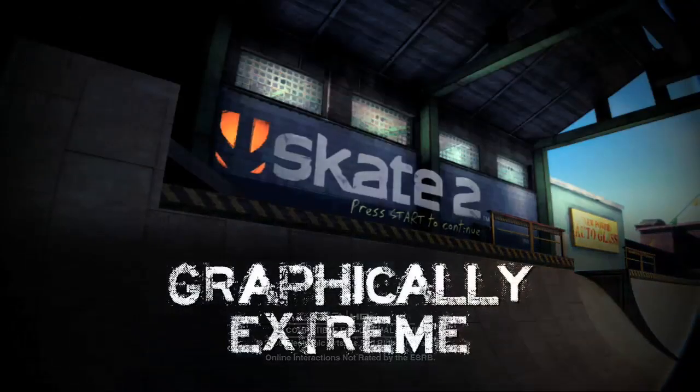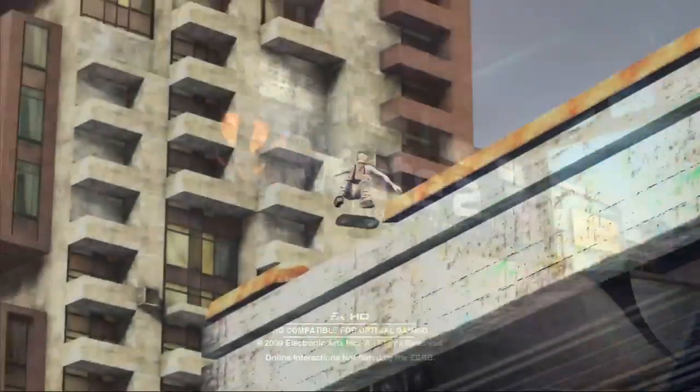Hey everybody, Jack from AchievementHunter.com today doing a graphically extreme achievement in Skate 2. It's not as bad as you think — it's actually putting a personalized image onto your character, which is kind of cool.